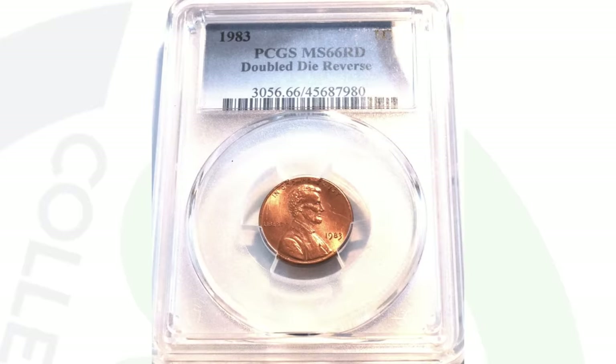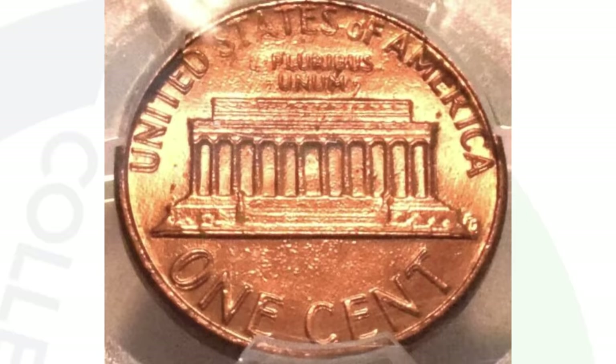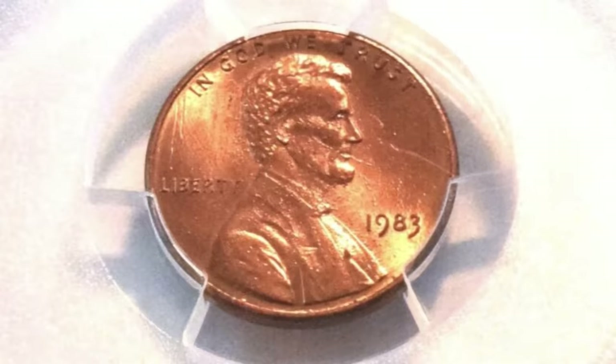This next penny is graded and authenticated by PCGS. The coin sold for over $500 at auction, and it is the 1983 penny. What would make a 1983 penny sell for over $500? If you flip the coin over to the reverse and zoom in on 'one cent,' you want to look for doubling. On every 1983 penny, flip it over to the reverse and look for that doubling on all of the lettering on the back of the coin. Graded at a 66 red by PCGS, the penny sold for $510.